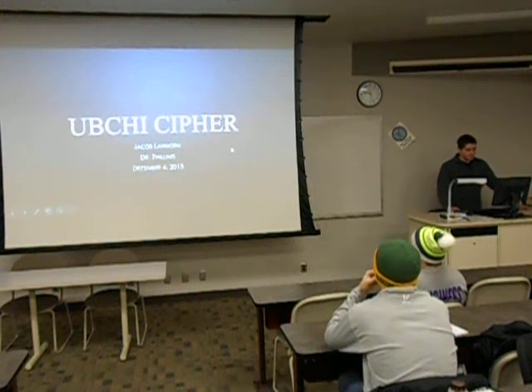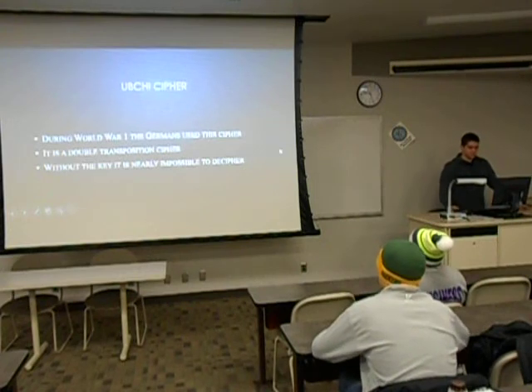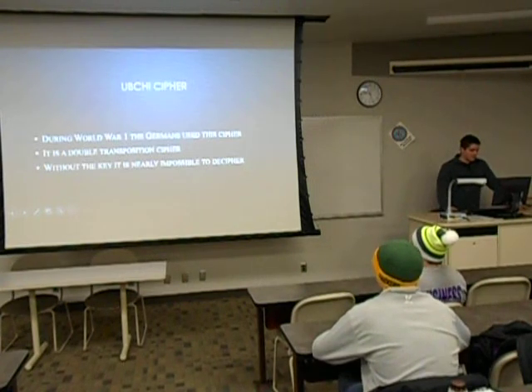My name is Jake Blaghorn, and the cipher I chose is the Übchi cipher. It was used during World War I by the Germans, and it is a double transposition cipher.